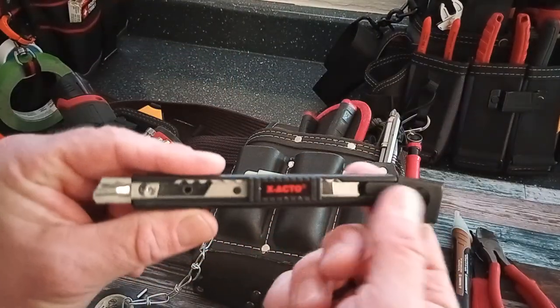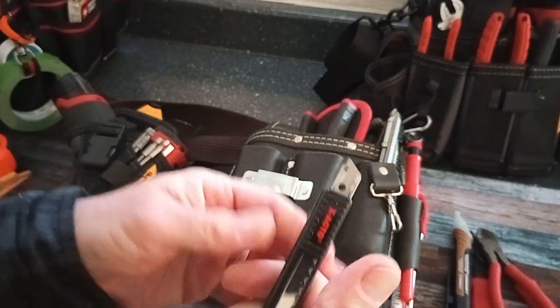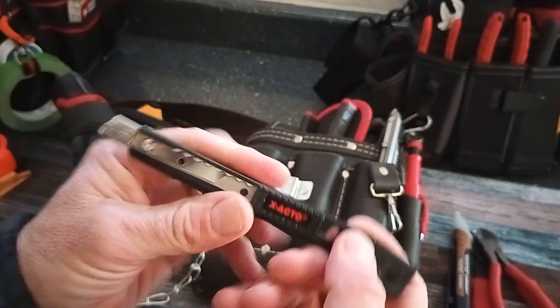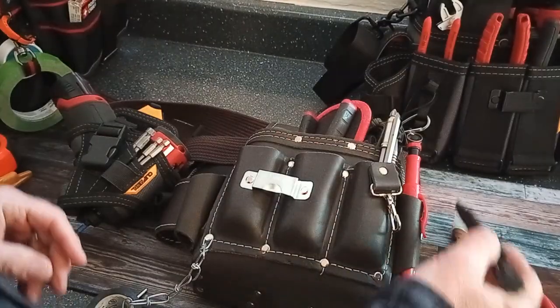I keep an exacto knife in here — obviously you need to change the blade out, but you never know when you need to do some little precision cuts, a little more precise than a utility blade.